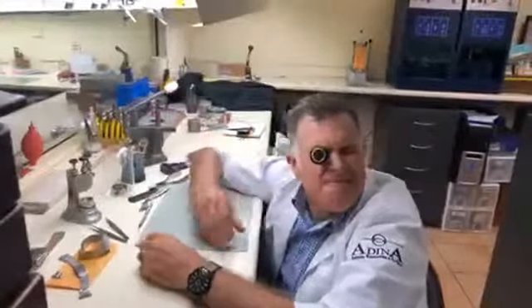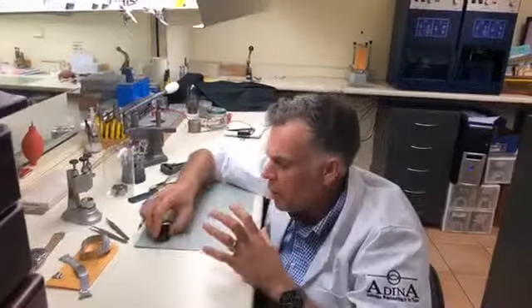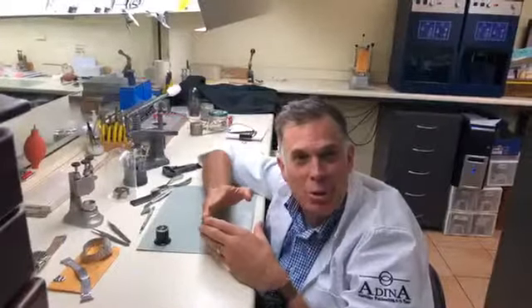Something you can't do without is the eyeglass. We work to a standard that every single piece of work done on one of our watches is checked with that eyeglass, to ensure we're not only doing exactly what we need to be doing, but also ensuring we're not marking anything. It's really important to be able to see everything you're doing, and the eyeglass does that for you.